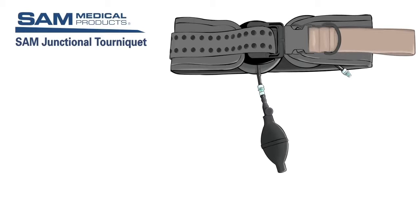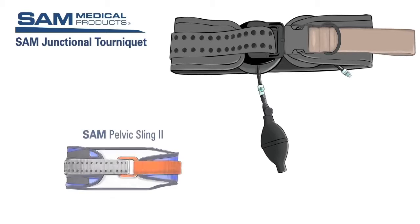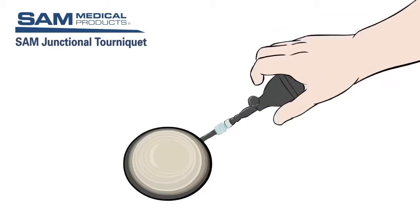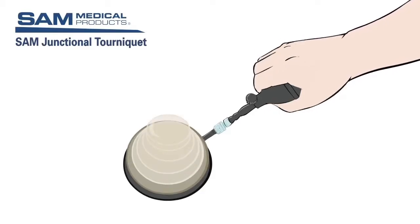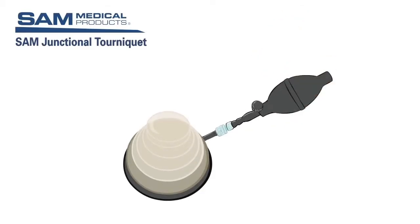The main components of the SAM Junctional Tourniquet include the belt, buckle, target compression device, or TCD, and the hand pump. Training time needed prior to field use of the SJT is minimized because many components are already familiar to medics, such as the hand pump — commonly used to inflate blood pressure cuffs — and the belt, which is a modified SAM pelvic sling. The TCD is the mechanism that, when inflated, provides pressure to occlude blood flow and control hemorrhage. It is easy and quick to inflate using the hand pump.